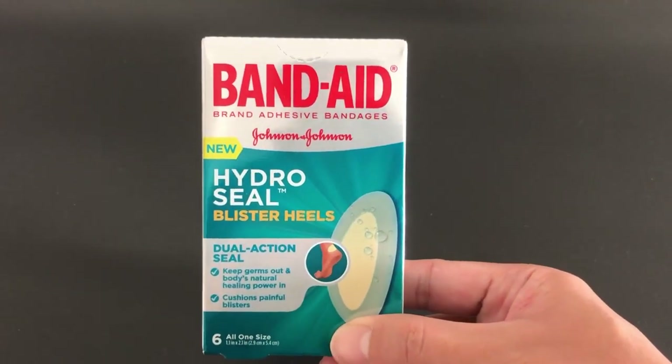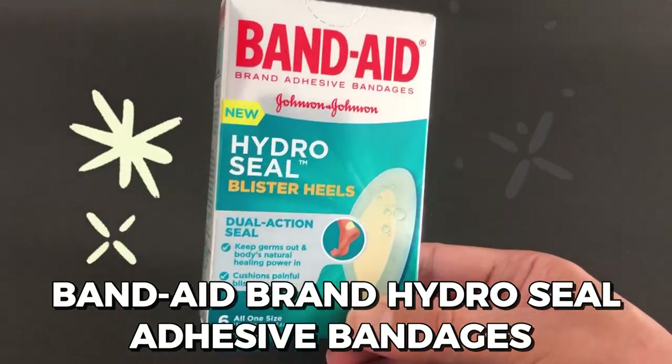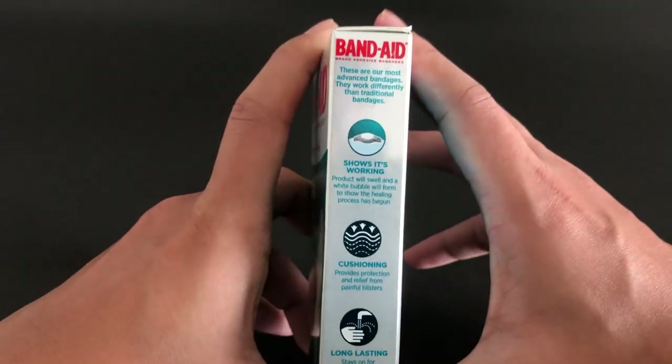Hey everyone! Today I'm going to show you how to use the Band-Aid brand HydroSeal Adhesive Bandages so you can deal with your excruciatingly painful heel blisters throughout the day. So let's get started!